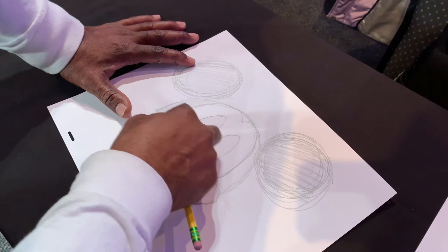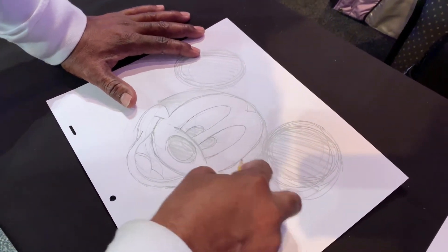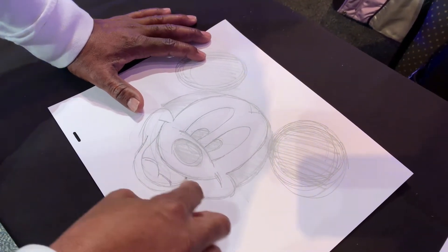Am I at three minutes? 3:30. Wow. Not too bad. But Mickey's almost complete — he looks so great.